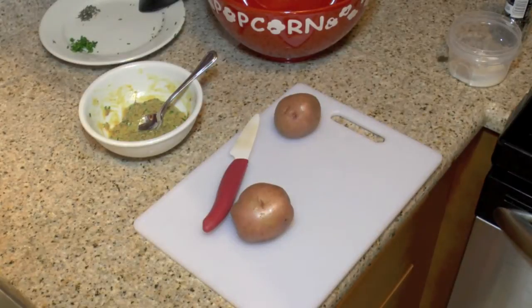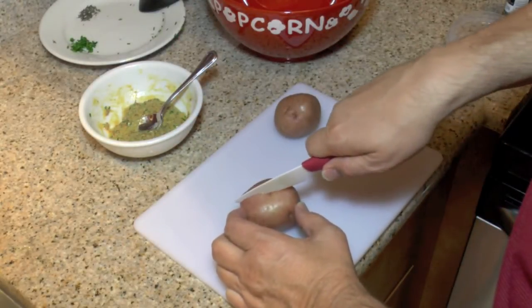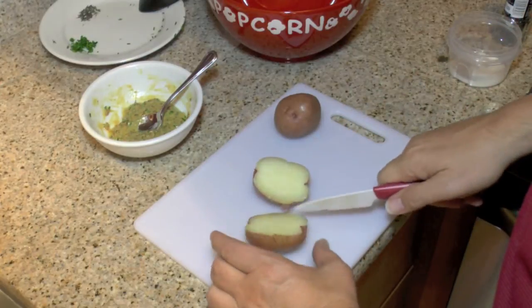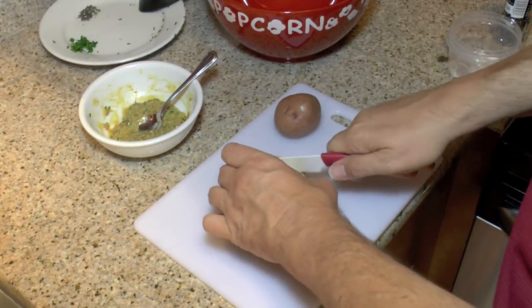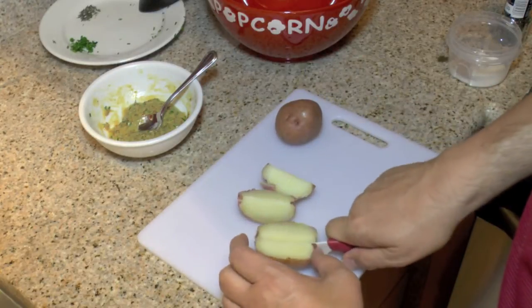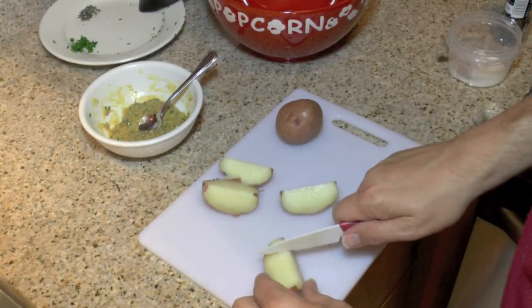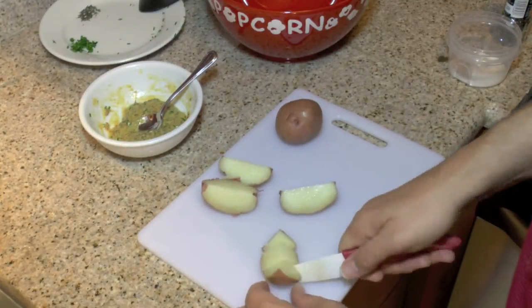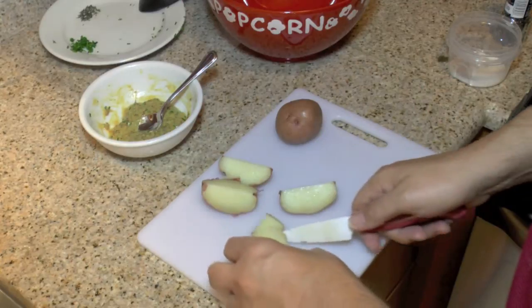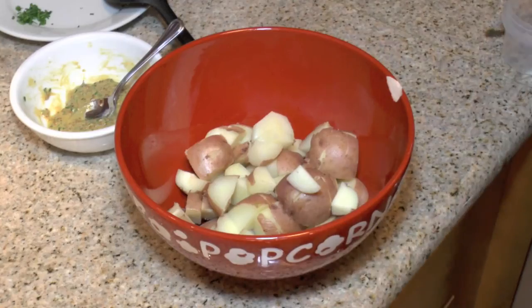My potatoes are still pretty hot, but we're going to go ahead and start cutting these up. How big you cut them is up to you, but I want to cut them into reasonably sized pieces. I'll finish cutting these up and be back in a minute.